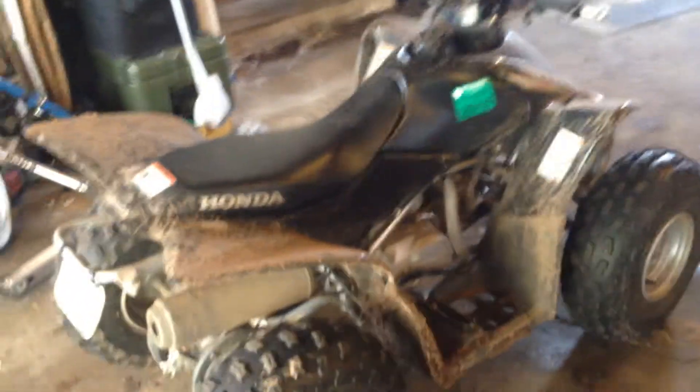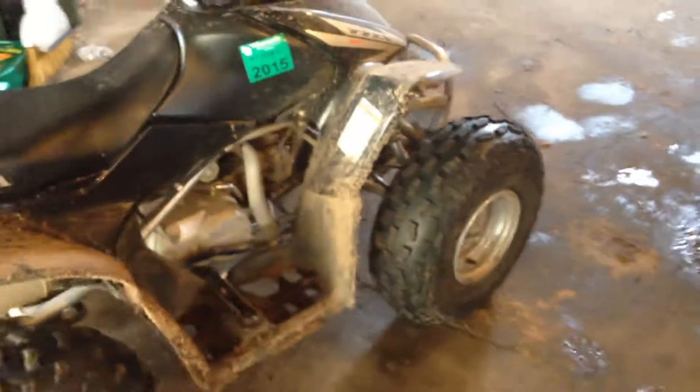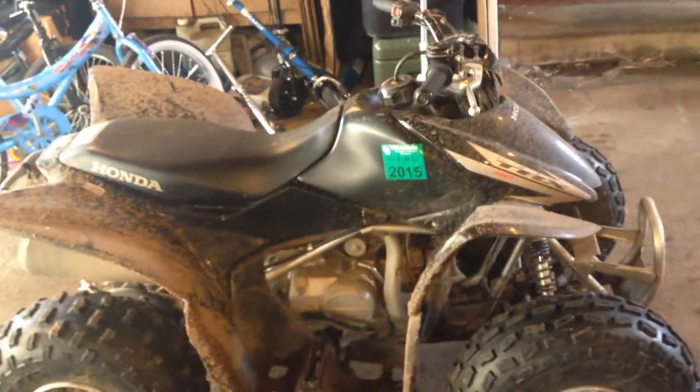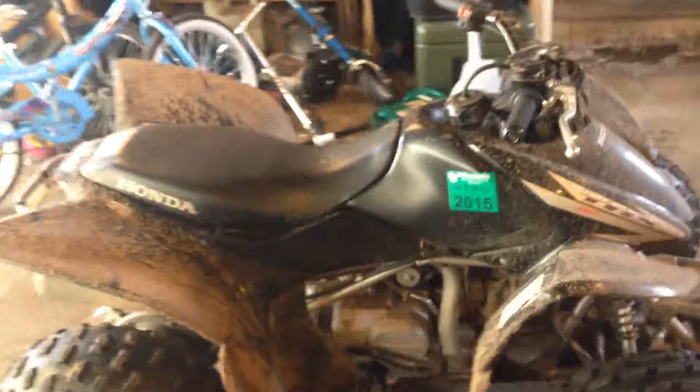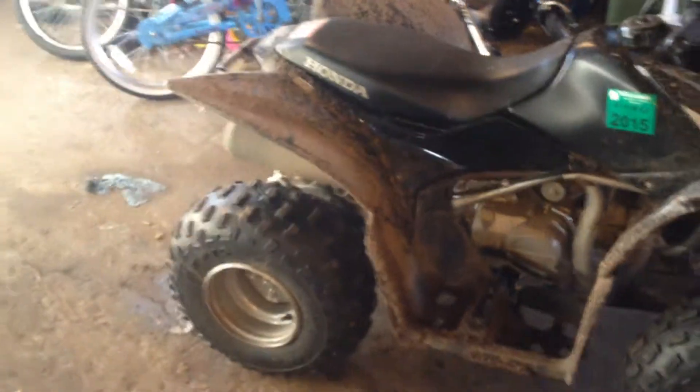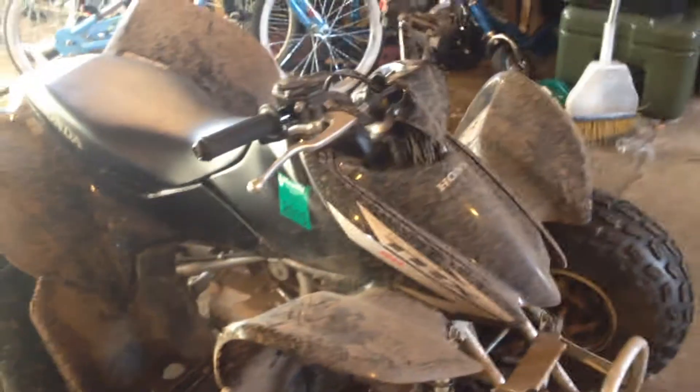Gotta wait for the snow to melt. Here's my son's TRX90. In some of my old videos you see him driving around in a yellow one — that was his first Honda. Before that he had a Kawasaki 110, which I really liked. Then he had a DS90X after that yellow one, which I sold and then bought him this. I really like this machine with the electric start. It's a really good machine.